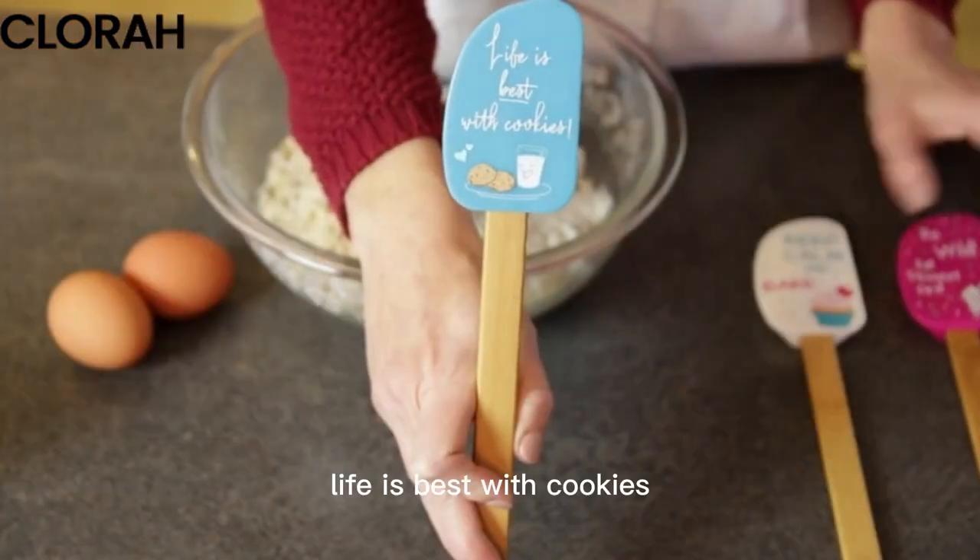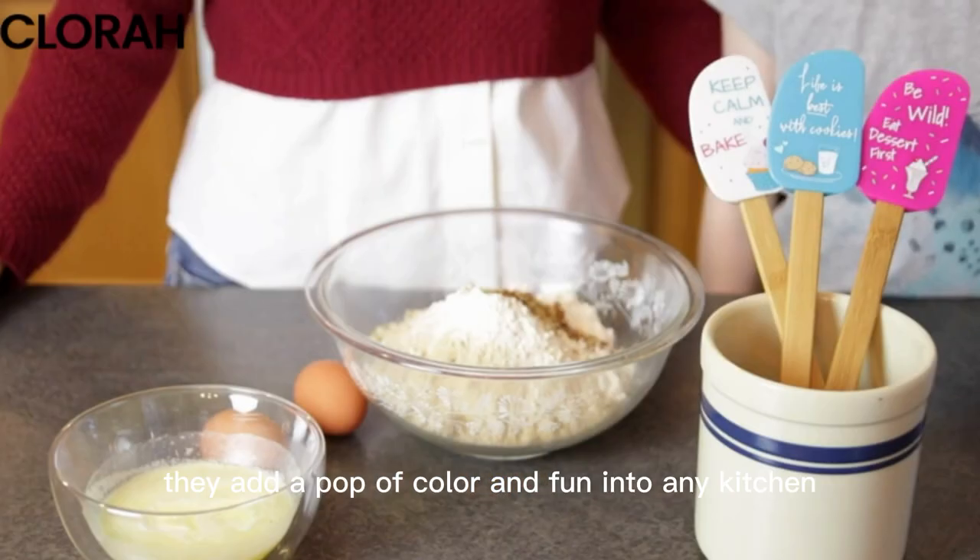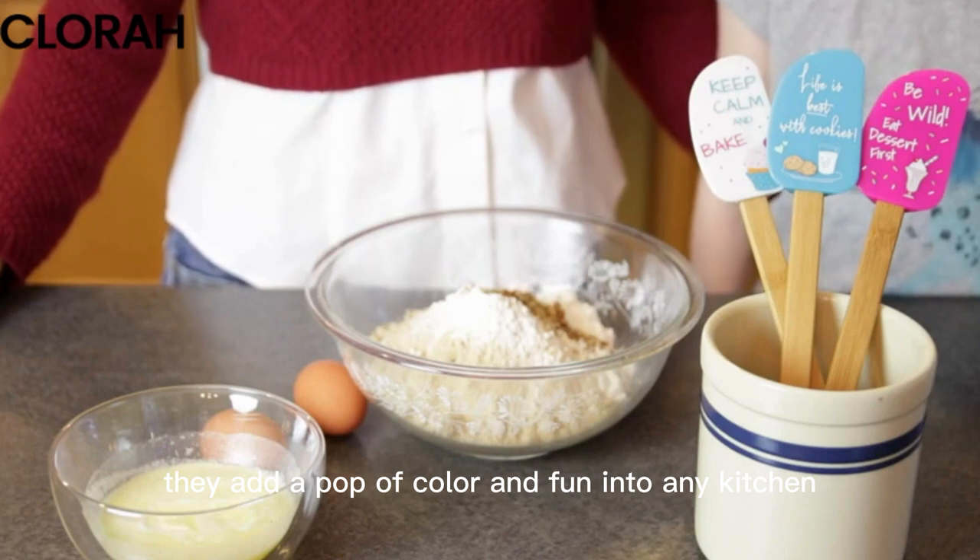Life is best with cookies, keep calm and bake, and be wild eat dessert first. They add a pop of color and fun into any kitchen.